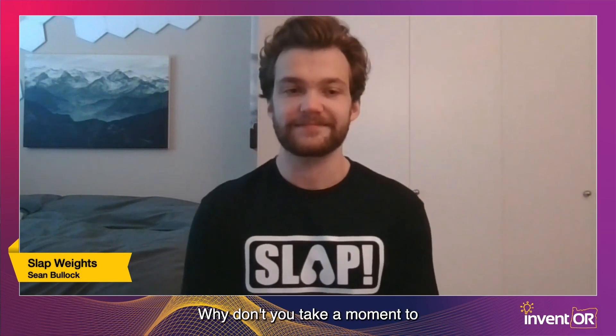Welcome, Sean. We're looking forward to hearing from you today. Why don't you take a moment to introduce yourself? Who are you, what institution are you representing, what degree are you working on right now, and where are you from?